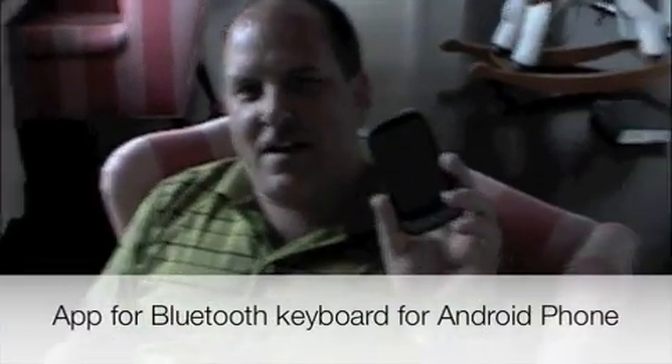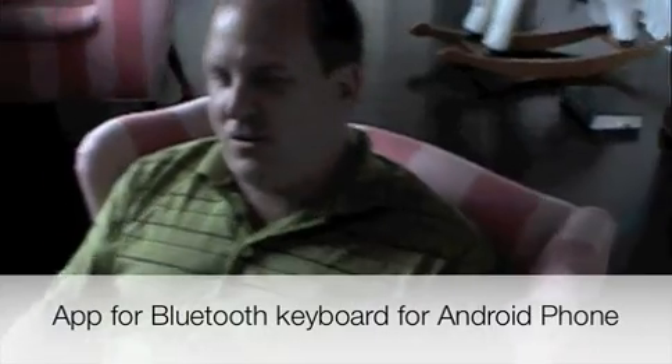My name is Jeff White. I am the founder of Great White Software. I wrote a program last week to connect the Nexus One Android phone to the Celluon CL850 laser projection keyboard using Bluetooth technology.